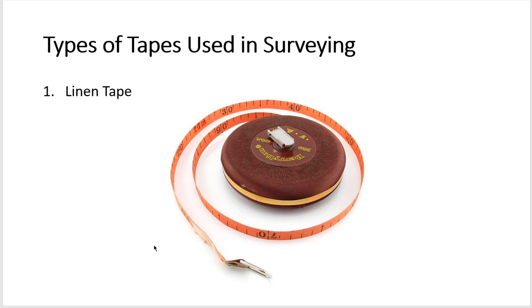The first type of tape is the linen tape, also known as cloth tape. It is a varnished strip made of closely woven linen, about 12 to 16 millimeters wide, and available in lengths of 10, 20, 30, and 50 meters. Both ends are provided with metallic handles and the whole tape is wound in a leather or metal case. Linen tapes are light and easy to handle, but may shrink when exposed to water and elongate when pulled, making them unsuitable for accurate surveying measurements.